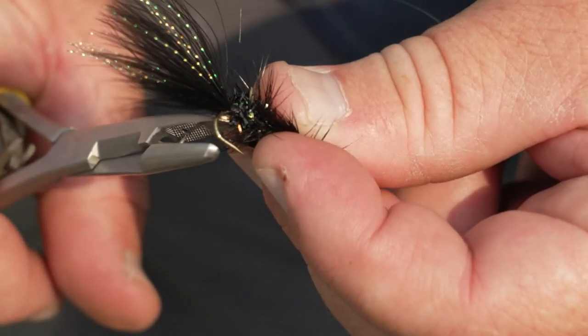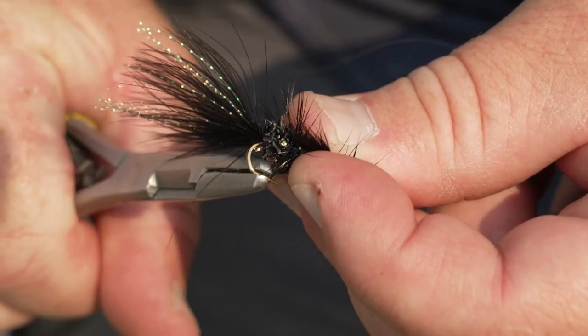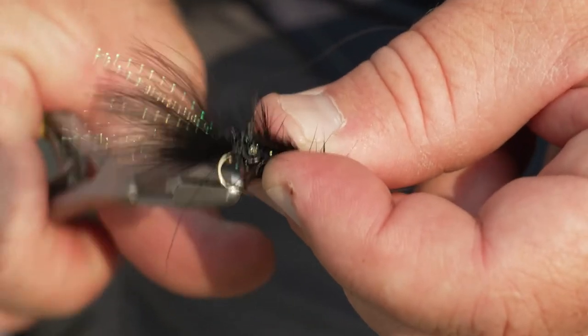This also works well in the fall — you could fish this pretty much any time of the year — but the time of year that I have the most luck, when I really go to this rig, is in August and September when those fish are in the middle of the river seeking cooler water and deeper water in the midst of angling pressure.